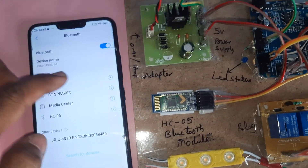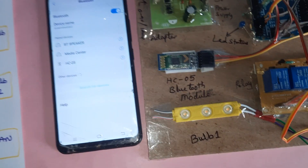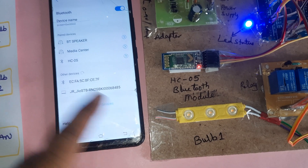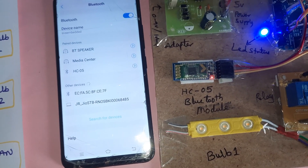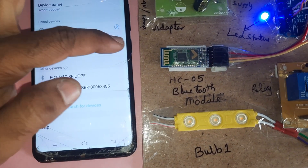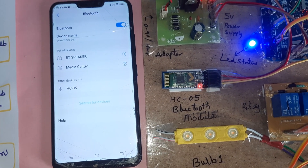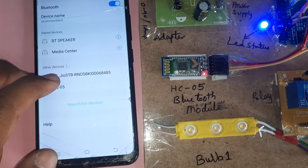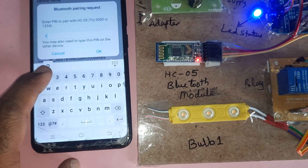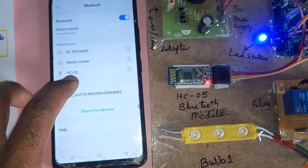Go to Bluetooth settings. The Bluetooth module is currently unpaired. When the Bluetooth module is on, it will detect the HC05 device. Once detected, pair it — the password is 1234. The HC05 Bluetooth module is now connected.